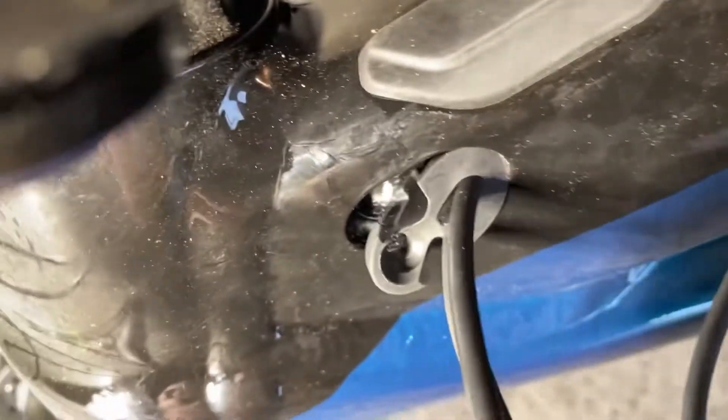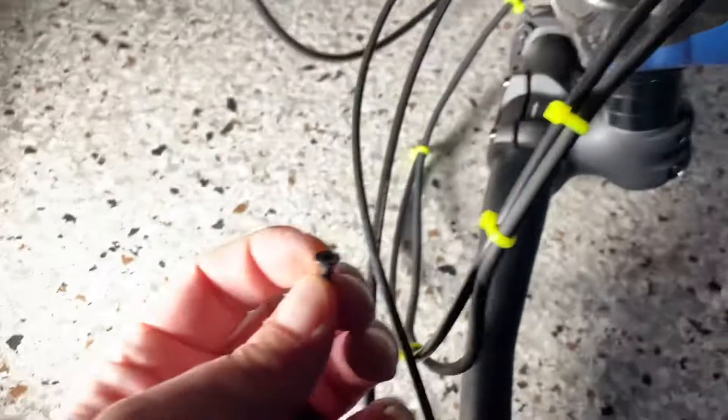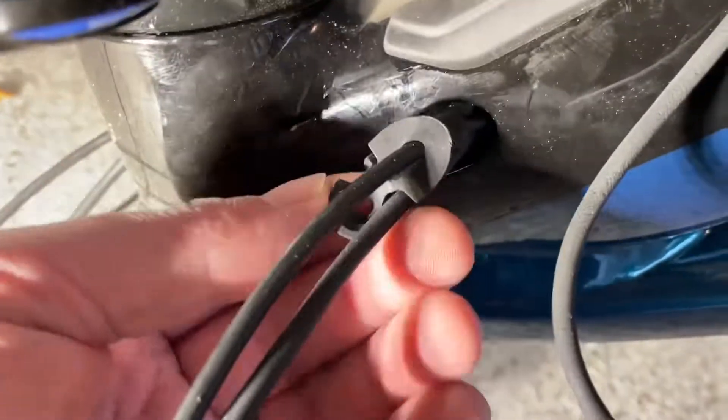The next step is to get this out of the way and fish that wire out through that part of the frame. You take a Torx 20 screw out that's holding this whole cover in place, and then you slide this out of the way. Then you can see up inside there, and that's where you're going to have to fish out the light wire from inside there.